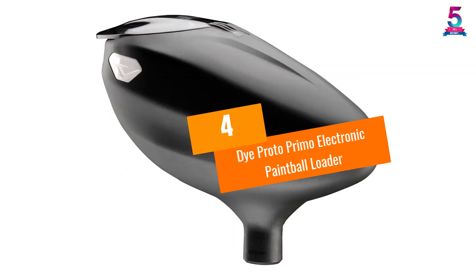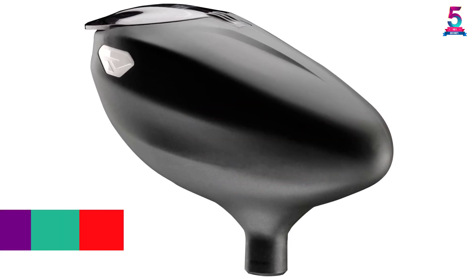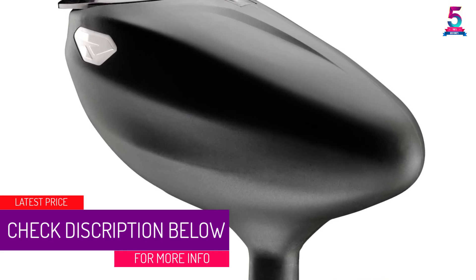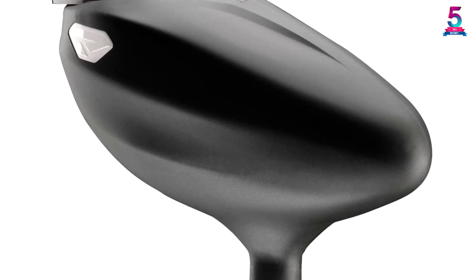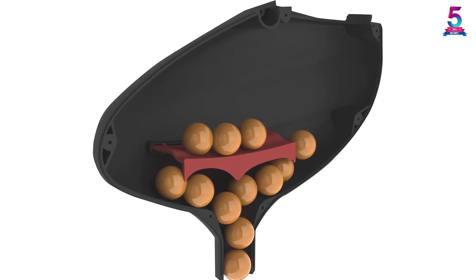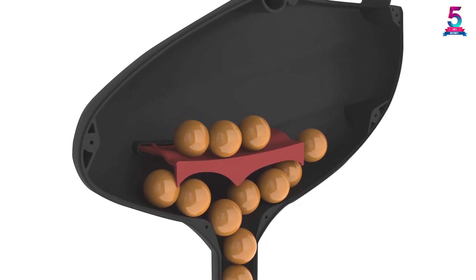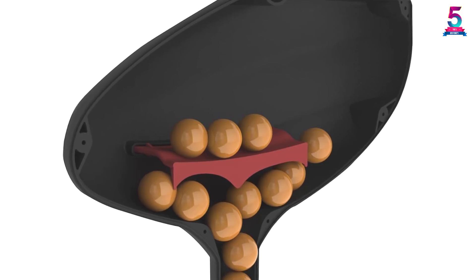At number 4, the Dye Proto Primo electronic paintball loader. This electronic paintball loader features a durable design. Amazingly, it relies on the gun's agitation for power, so it does not rely on batteries. Having a positive shelf design, it relieves pressure on the balls. It has a spring-loaded lid to ensure easy reloading, and an innovative internal design to increase the rate of fire and reduce jams.